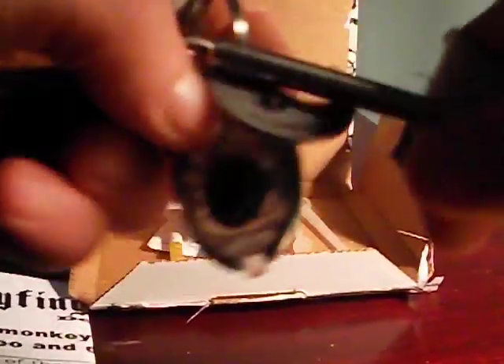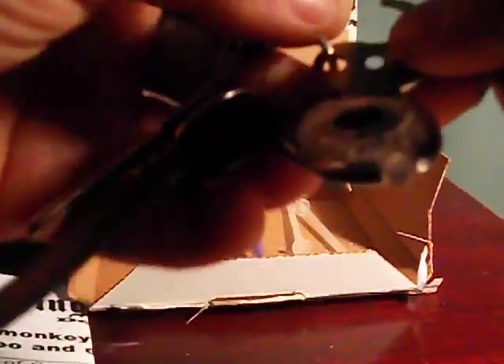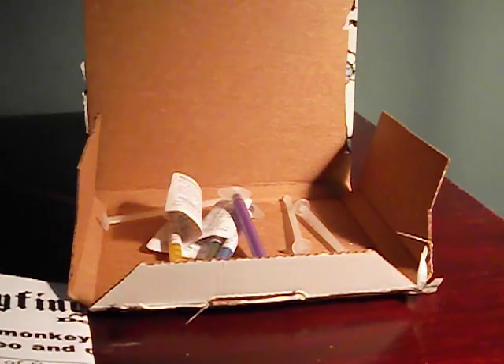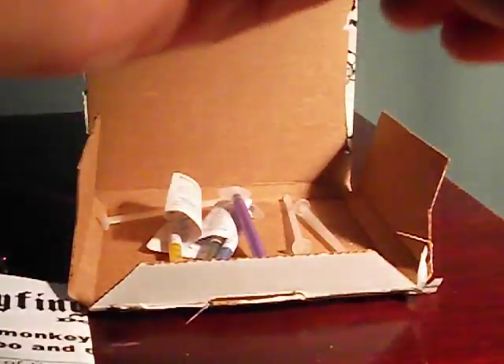They're coming out with another tool, by the way — a whole new multi-tool for yo-yos. So I'm going to go ahead and pull these pads out real quick, just using a safety pin, so you can see how I do it.